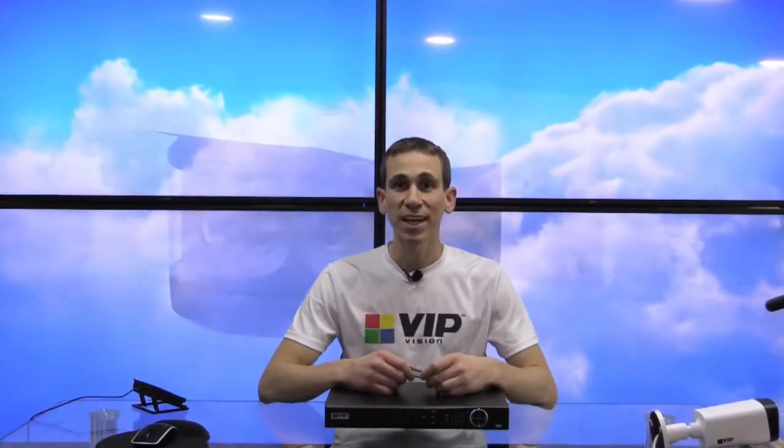Hi everyone, Jeff here for VIP Vision. In this video, I'm going to be showing you how to locate an event on a VIP Vision network video recorder, clip it out, and then back it up to a USB stick.